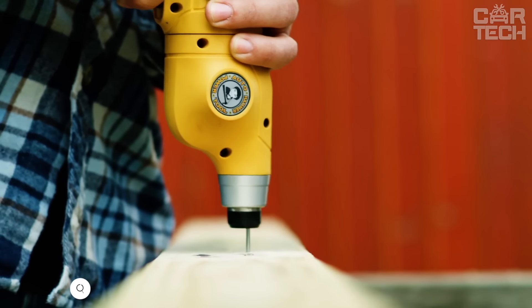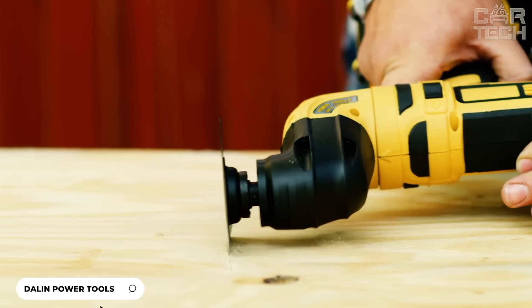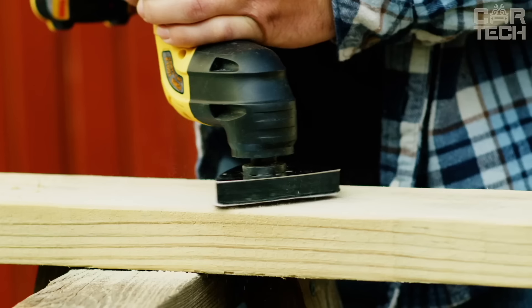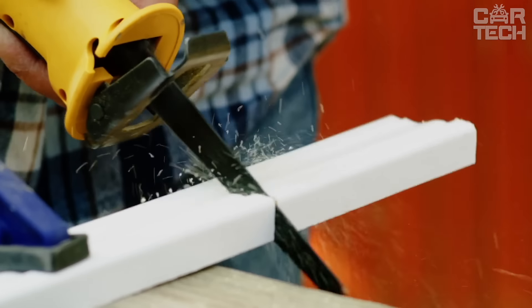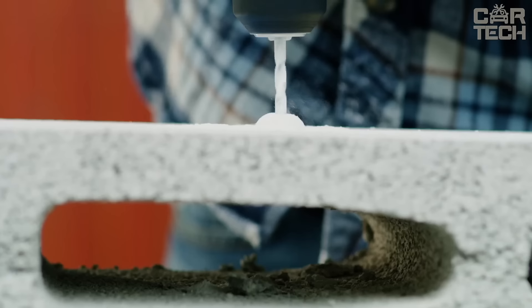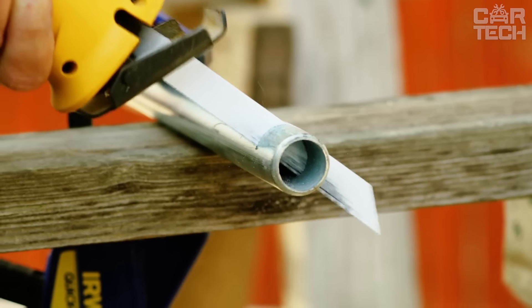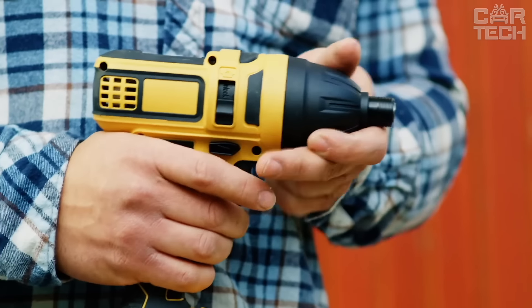The Dalin Power Tool Universal Tool Set — now you have one tool that can replace as many as 12 different tools. This set is a real transformer. You can just change the attachments and you have a new tool. The Dalin Power Tool is suitable for all household and repair work. It has 15 power levels so you can precisely control the drilling force.